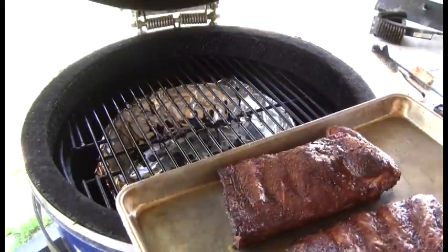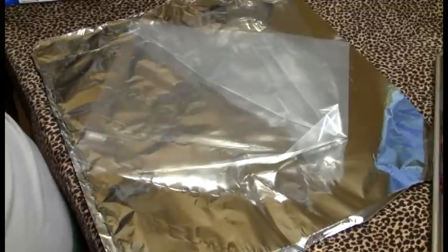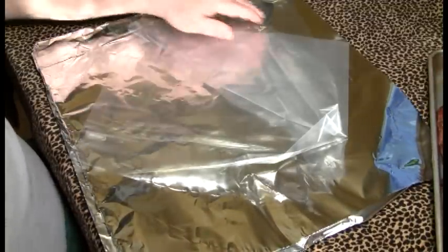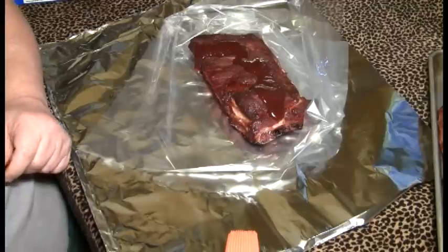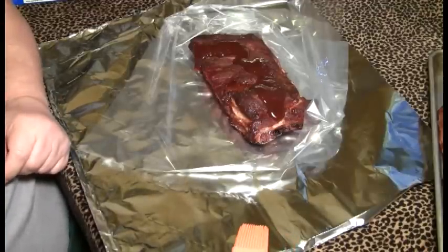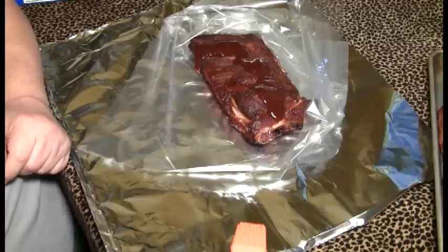It's been 3 hours, running between 225 and 250, mostly averaging around 235. It's time to take the ribs off — they look great. We haven't peeked; this is the first time we've looked at them. Now we're going to wrap them up for Stage 2. Step 2: we're going to create an airtight environment where the ribs steam, and the steaming will tenderize them by breaking down the collagen.